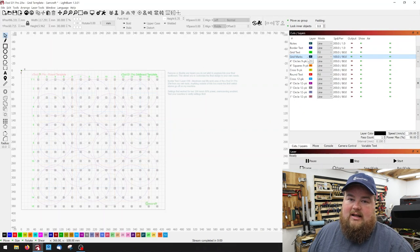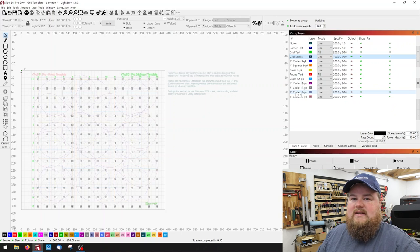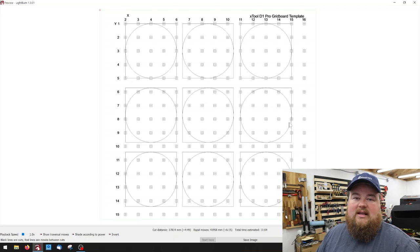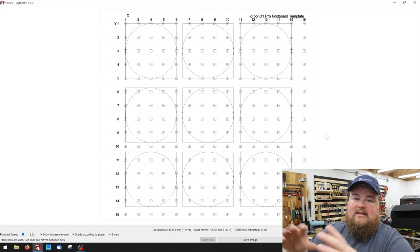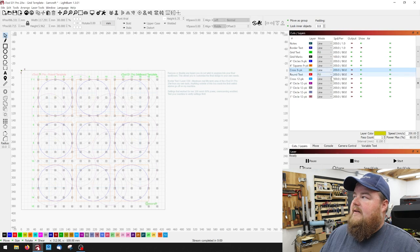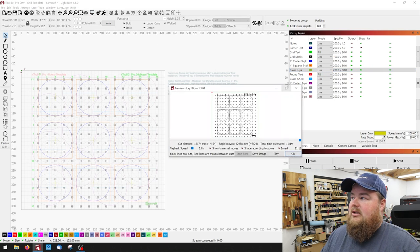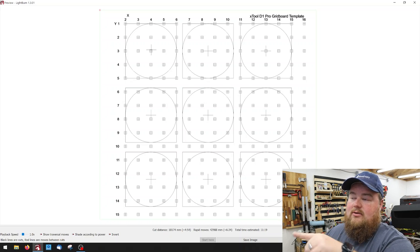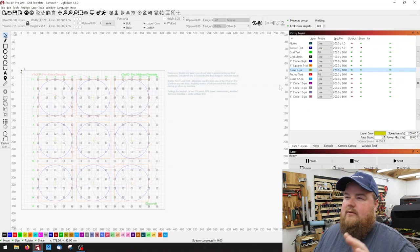What I prototyped is the grid board plus some coaster circles and squares — the 4-inch circles and squares option. Previewing that, you can see we've got the same grid board and now there are nine sets of circles and squares overlaid. That's the maximum that would fit with the squares, and I evenly dispersed them in case you have a little bit of variance in that 4-inch size. There's also a crosshair 9-pack option in case you want the same layout but with crosshairs for your center point. This is the center point of the nine circles and squares.